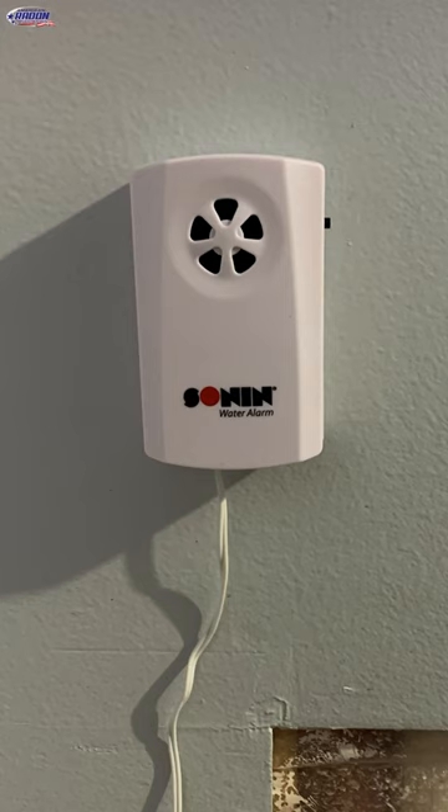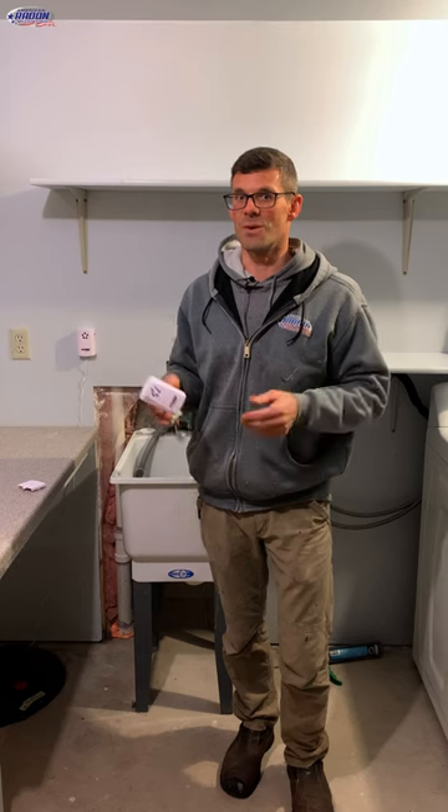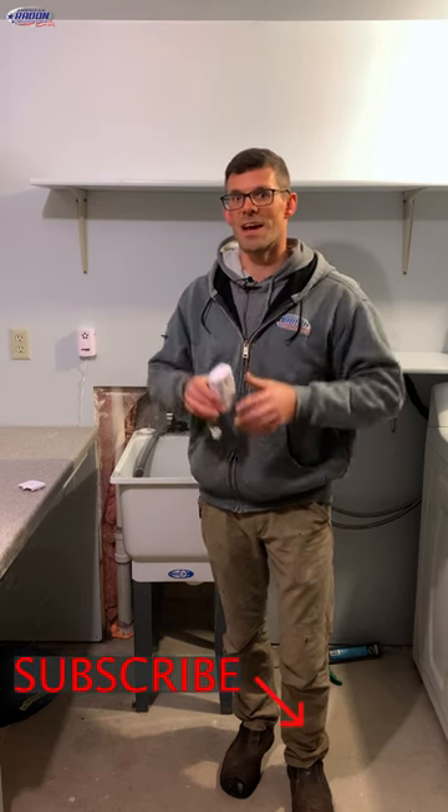A water alarm is a great option to add if you have a sump basket, regardless of whether or not you have a sump pump. We'll put a link to the water alarm we use pinned in the comments.